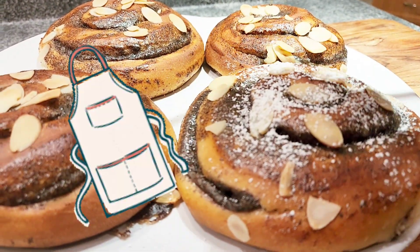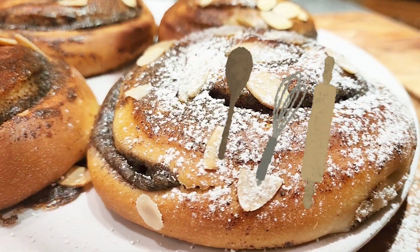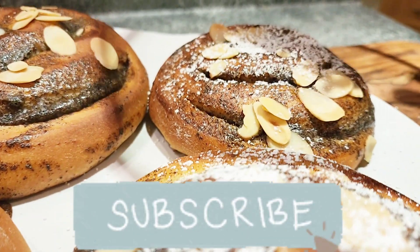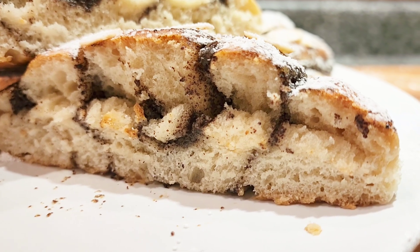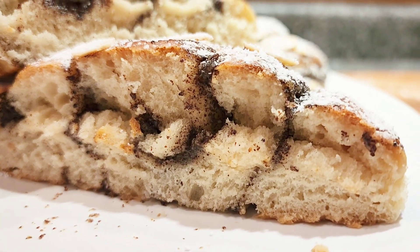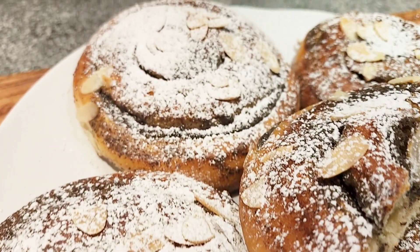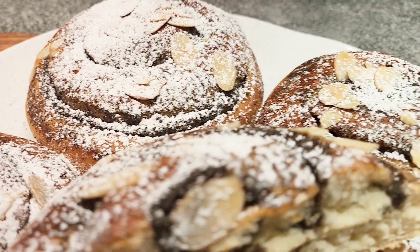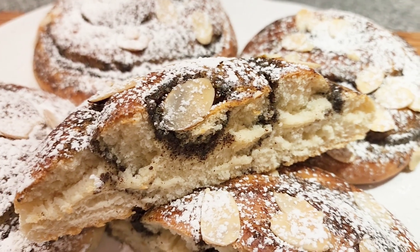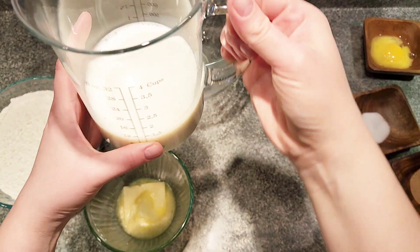Hello everyone and welcome to my kitchen! Today I'll be showing you how to make those delicious soft and fluffy poppy seed snails. They're called snails because they're rolled up like a snail. These rolls are great for any coffee break, whether you're at home or at work — just pack them up and take them with you.